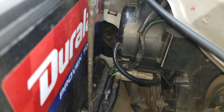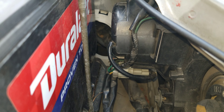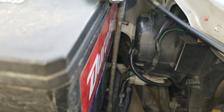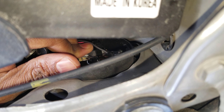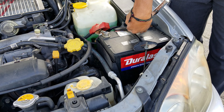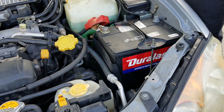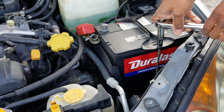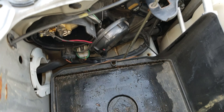I'm going to try and do the same thing on the driver's side. As you can see, the battery is right there and I don't know if I'll have enough space. I was right there, I could almost get it off, but I decided to go ahead and take the battery out. That should give me a lot more room.